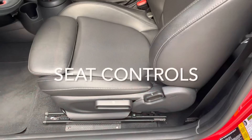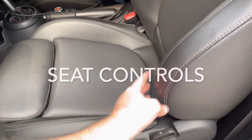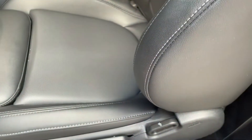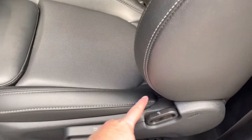One of the first features you're probably going to use is moving the seat forward and back, and this little lever does that. This lever will move the back of the seat forward and back. It's kind of hard to find sometimes, but here's where the lever is.